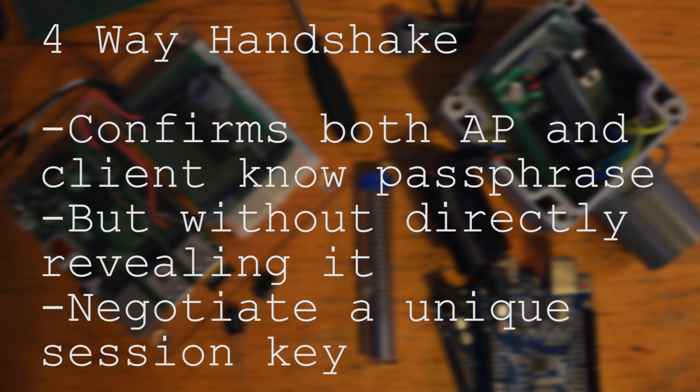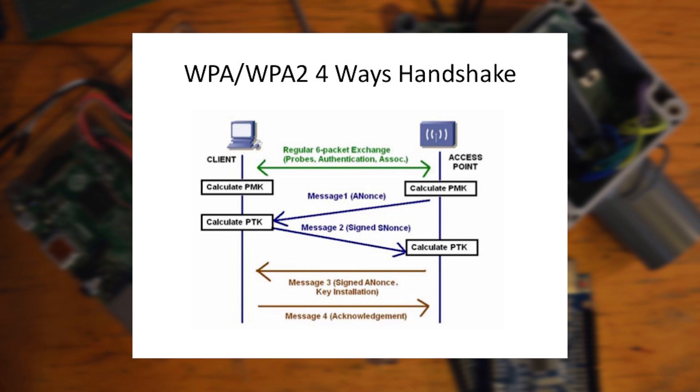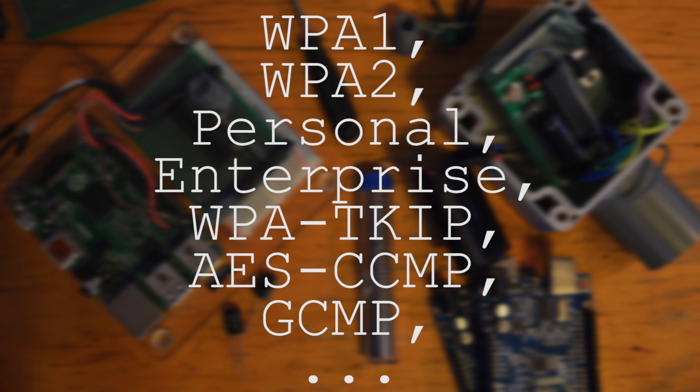Once the quick maths is done, message 3 of 4 of the 4-way handshake is transmitted to the client. This contains the session key. However, because sometimes messages go missing or are dropped, the access point might have to retransmit that third message. Each time the client receives the message, it reinstalls the key contained within it. This resets the incremental packet number and receive counter used by the protocol. By forcing this reuse, the encryption protocol can be attacked. And this affects all iterations of WPA, including enterprise networks.